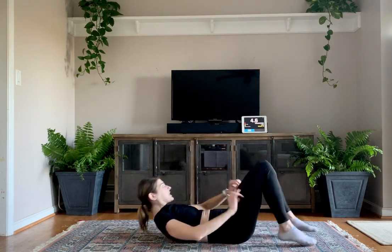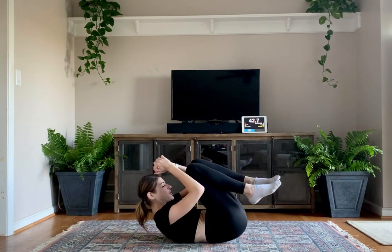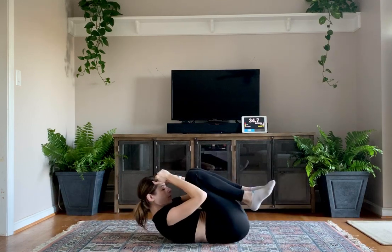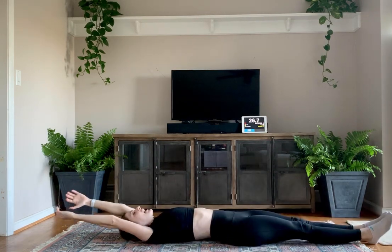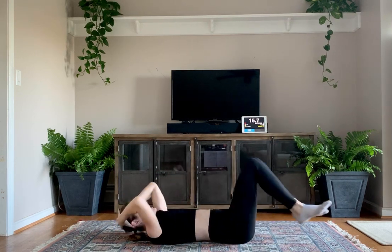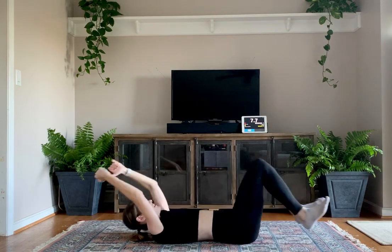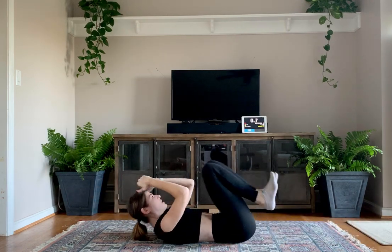Let's lay on the ground and get some core in. We're going to lay down in a crunch position. Three, two, one. We're going to come in for a crunch and kick all the way out, keeping that lower back on the ground. If you can, try to keep your legs and hands off the ground and then come back in. If you can't, you can always crunch and then try to lift your legs. All the way in, all the way out. Keep that lower back on the ground. Five, four, three, two, one.